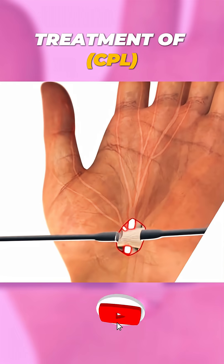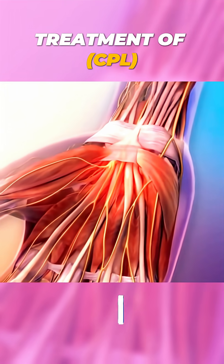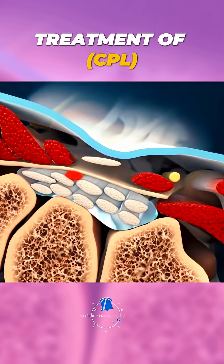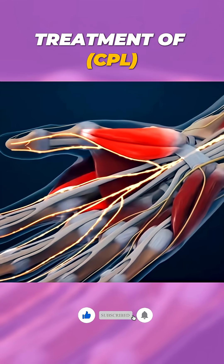Ever wondered how carpal tunnel syndrome surgery works to relieve that annoying hand pain? Let me explain in 70 seconds. Carpal tunnel syndrome happens when the median nerve in your wrist gets squeezed due to swelling or pressure in the carpal tunnel, a narrow passageway in your hand.